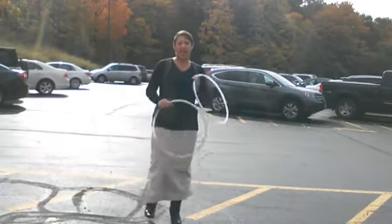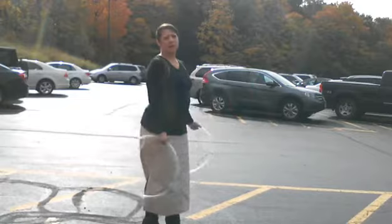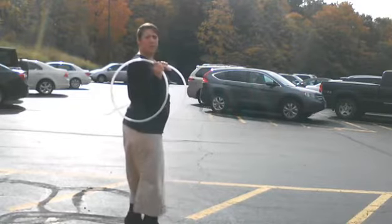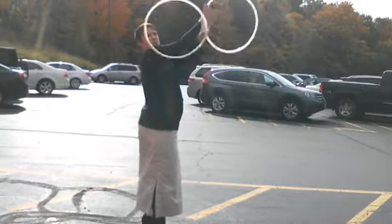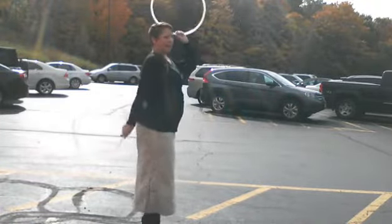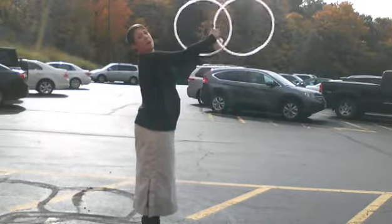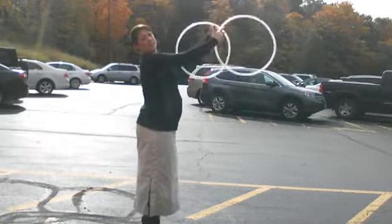Hello hoopers! I'm going to do a tutorial today on a couple different versions of the buzz saw. I'm going to do a tutorial on this version of the buzz saw with the arms crossed and the hands on the inside, and this version of the buzz saw with the arms not crossed and the hands on the outside of the hoop.